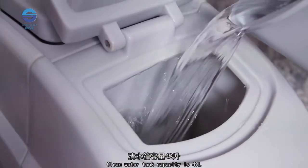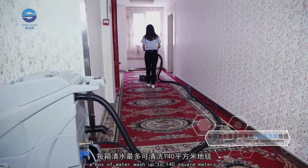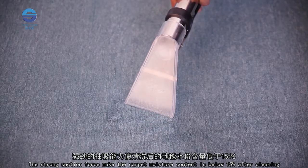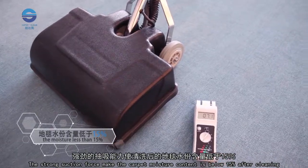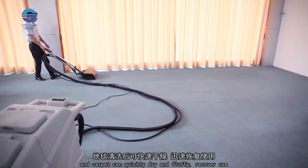The clean water tank capacity is 49 liters, and one tank of water can wash up to 140 square meters. The strong suction force keeps the carpet moisture content below 15% after cleaning, so the carpet can quickly dry and become fluffy for immediate use.